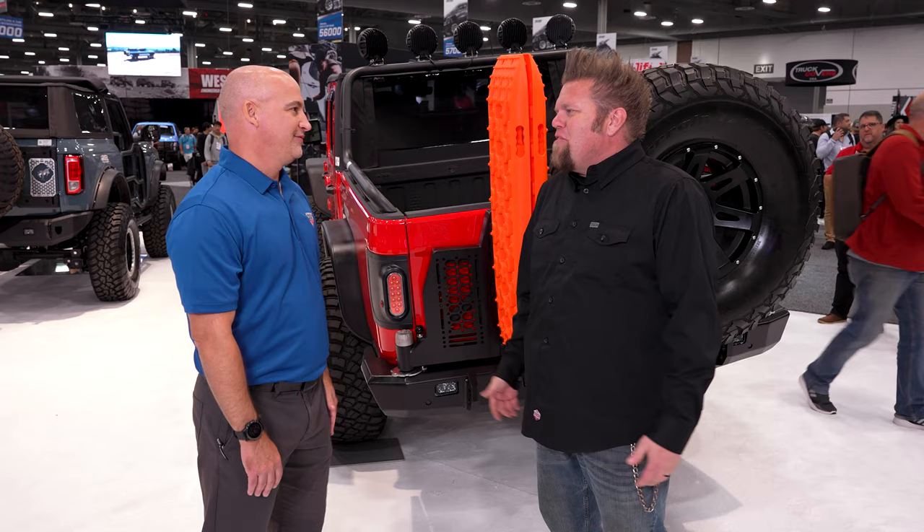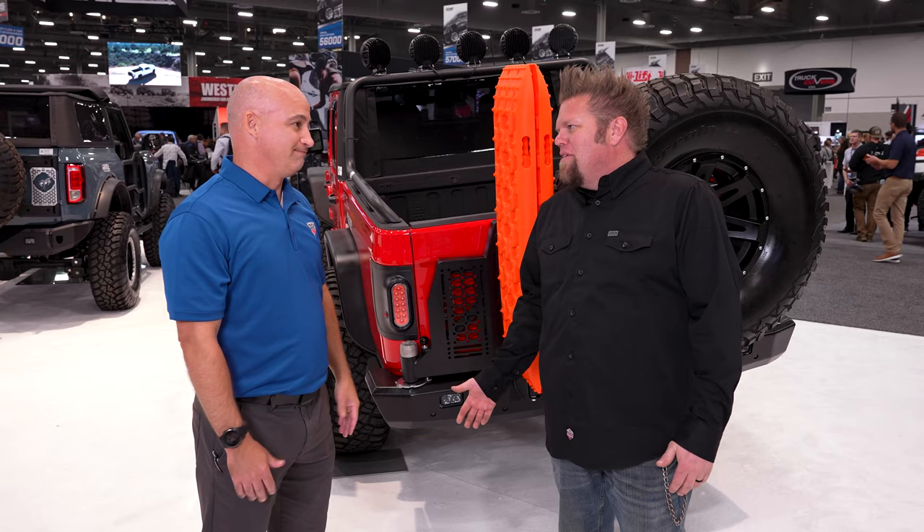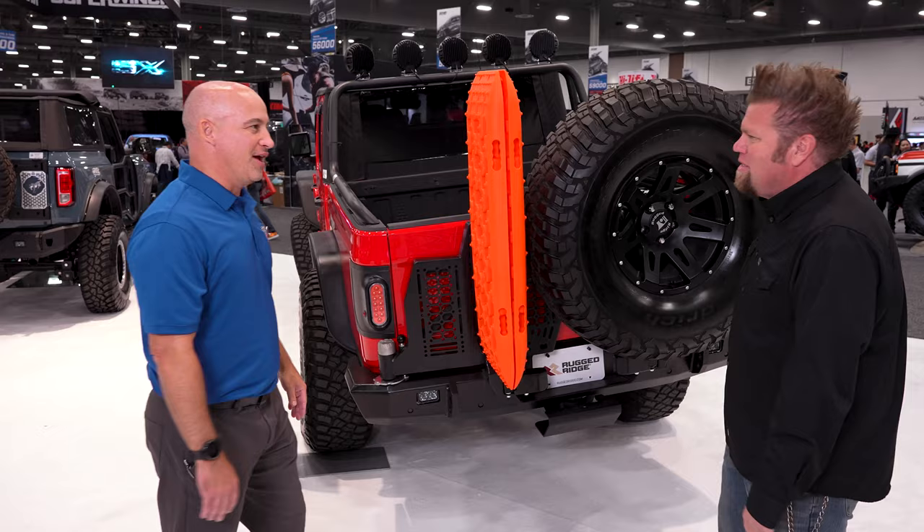37s are bigger, and you can't use the bed because the bed on the Gladiator is small. You have to put the spare someplace, so your option is to put it in the bed and lose the bed. Now you have a swing-out tire carrier bumper — here's our solution for that problem.